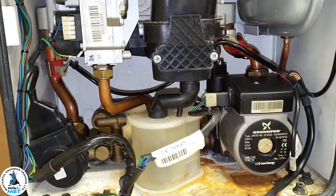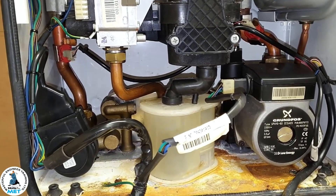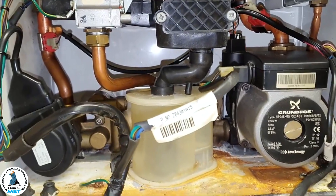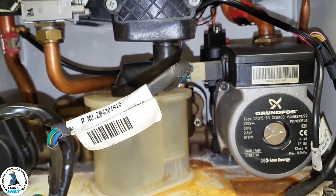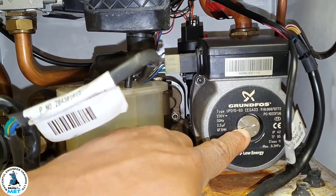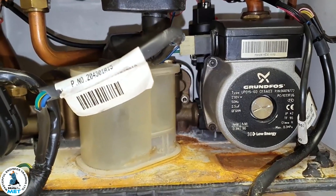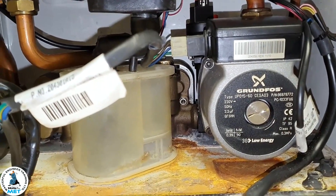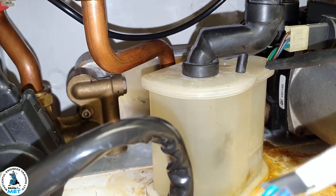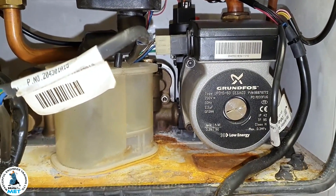Could the pump also cause lukewarm hot water? Yes — pump performance could be an issue; it might not be strong enough. You can take the screw out and get a screwdriver and see if you can stop it. If you can stop it then it's a weak pump. If the plate exchanger is partly blocked, that gives you the same sort of effect. So you can check pump performance for that.